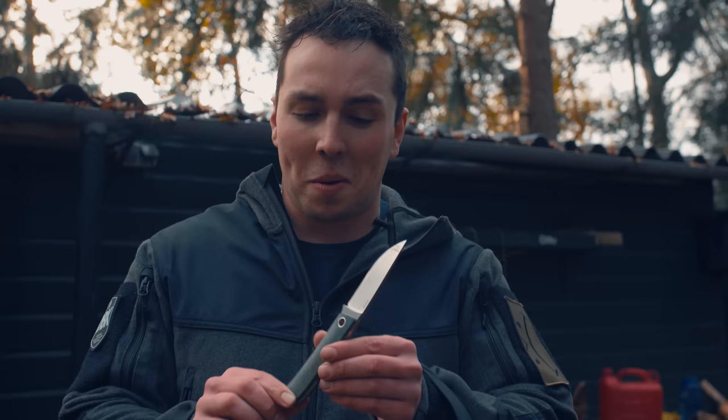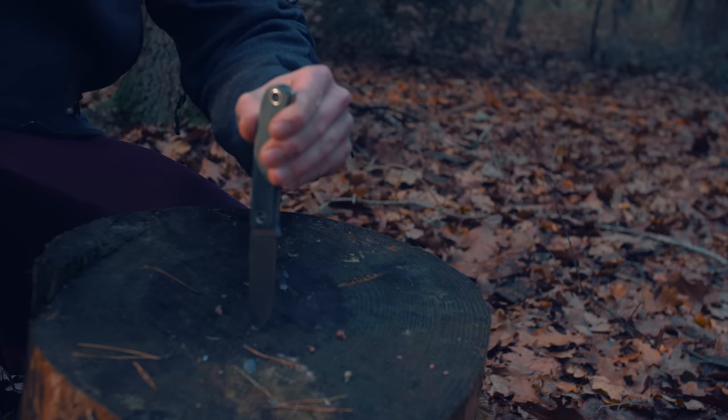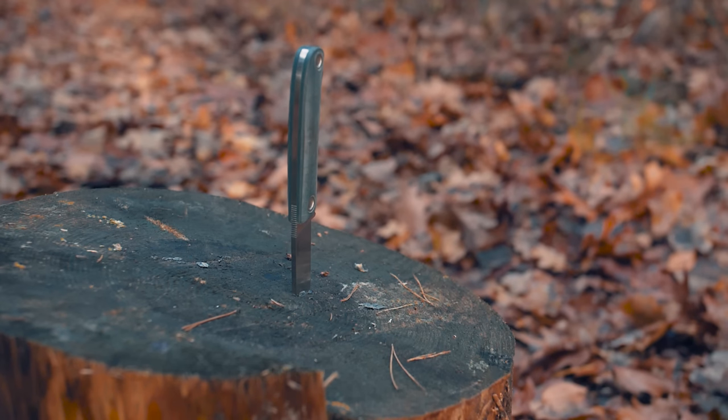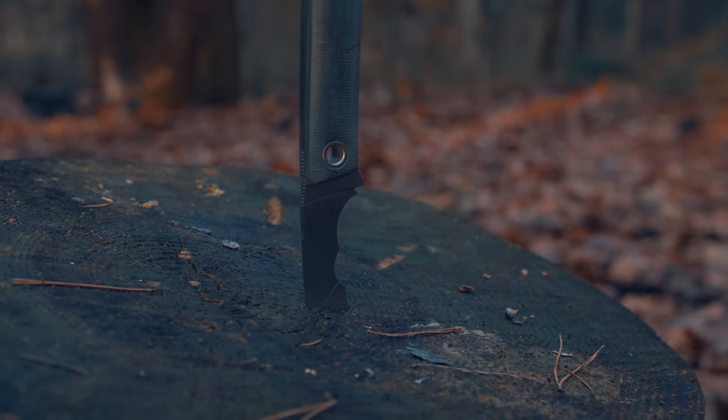Let us know what you think. For the ultimate test — the Patriot Manly in D2. This is a $30 European-made knife, very cheap D2 steel. Three shots — that's where the other one broke. Holy shit! So the Chinese did not do anything wrong. It is just D2 steel that cannot handle this impact. The Chinese knife did it pretty well actually, if you see this.